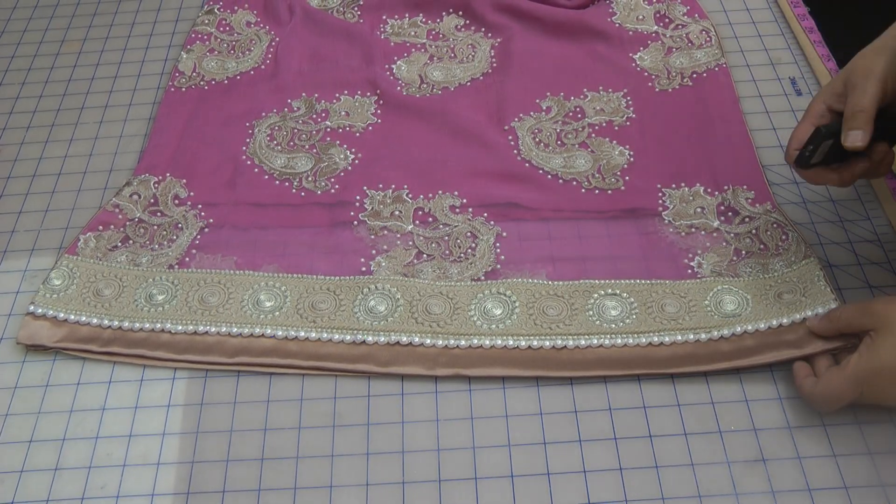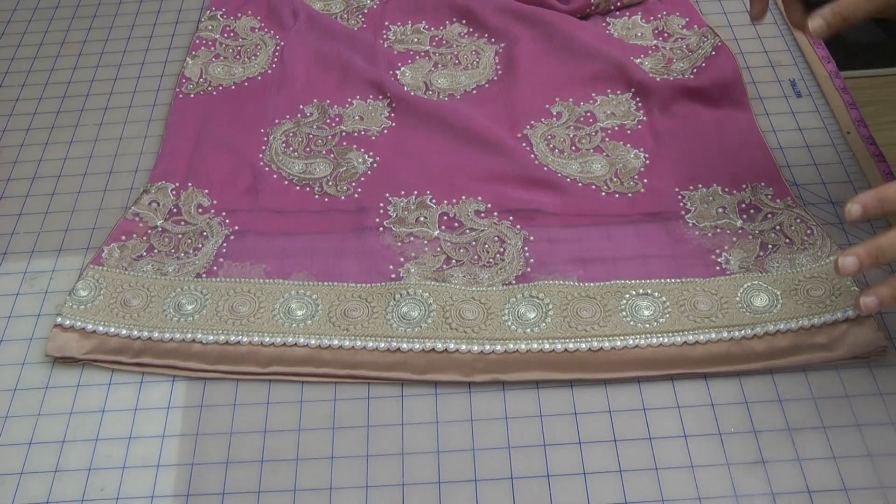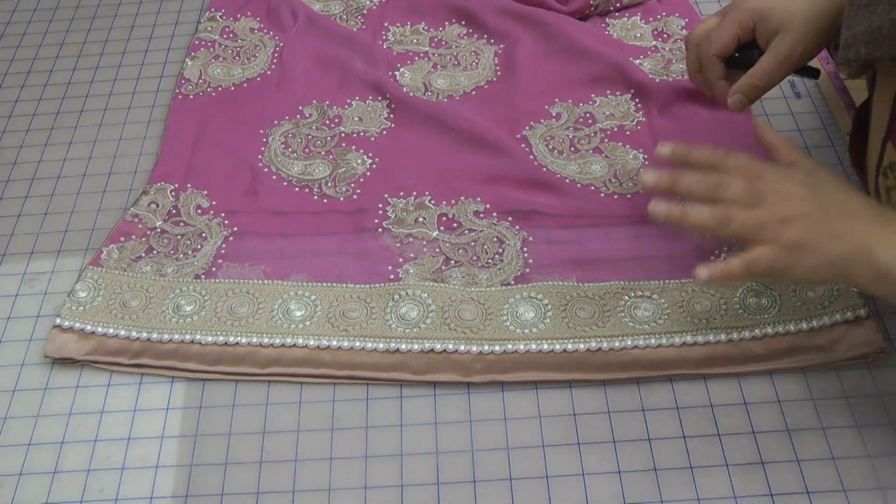Assalamu alaikum and welcome to Dinosaur and Solutions. I'm going to give you a glimpse of this dress that I have jazzed up.